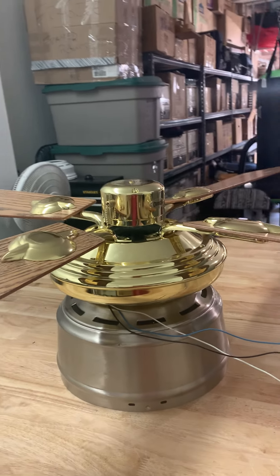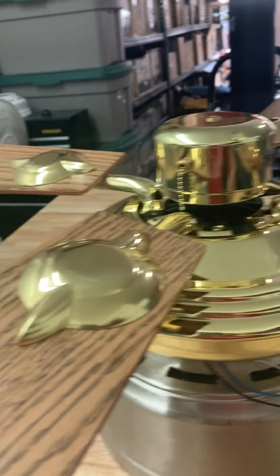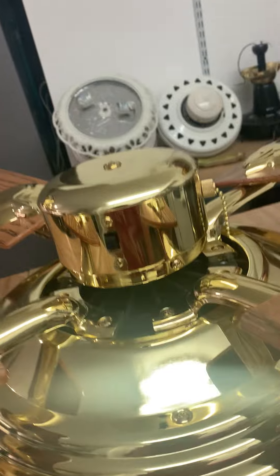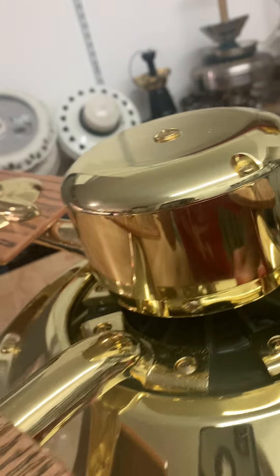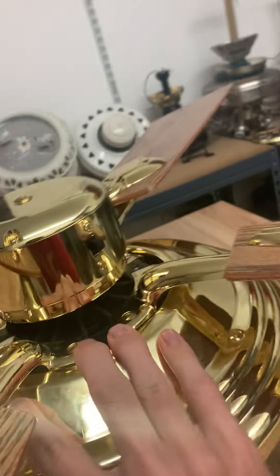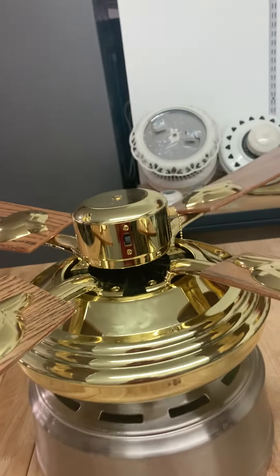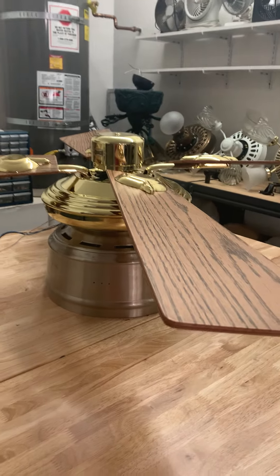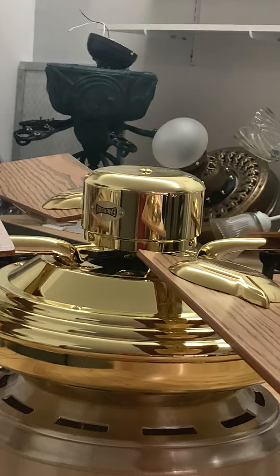Hi guys. What you see here is the Emerson Fresco Shield fan. It still has the oak blade but this time I'm gonna try to see how it performs with four blades. All the blade dogs are on the fan. And there's the logo right there — Emerson right there.